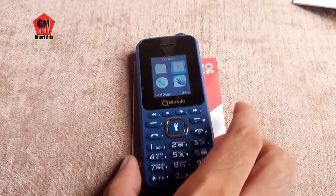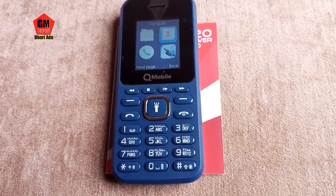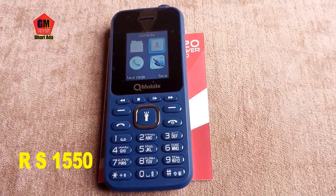If you like today's model, the L20 Power Pro, please support this channel — share, subscribe, and hit the bell icon. Please remember your love.